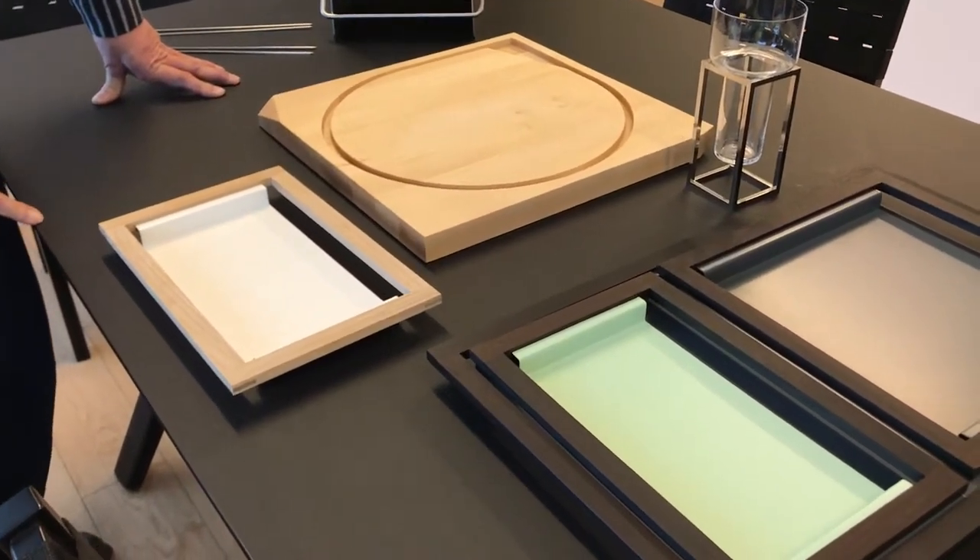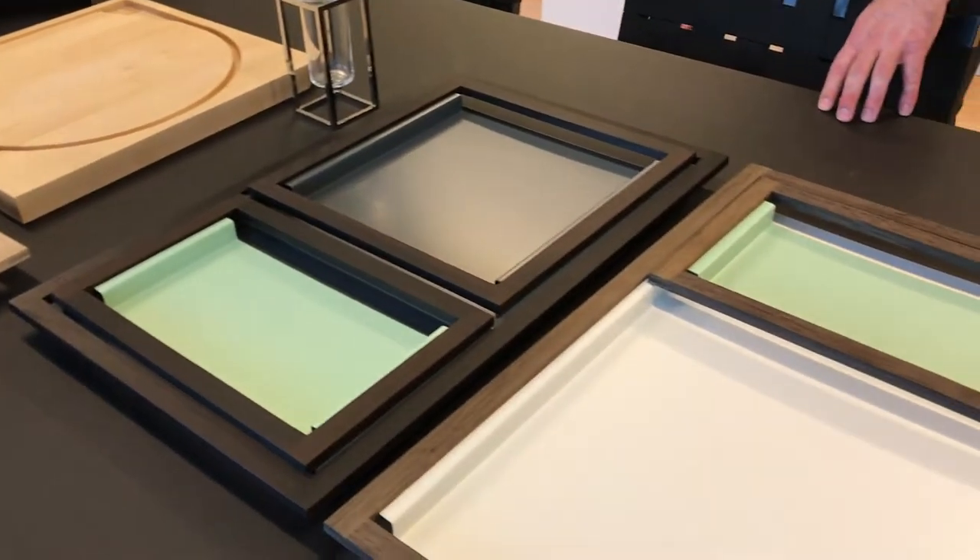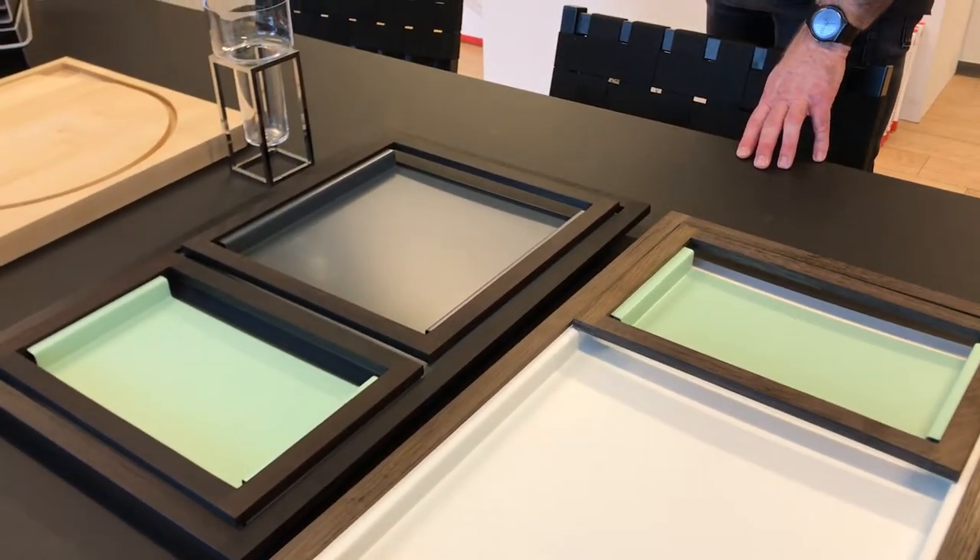We're going to some exhibitions, so it's out of the house right now, but we will show it later. You can also go to the website, to the web shop, to see it.